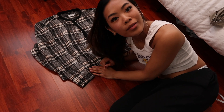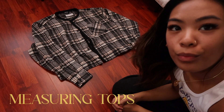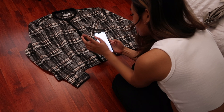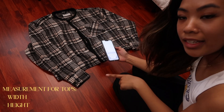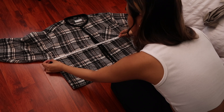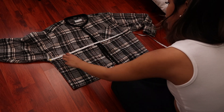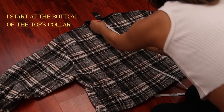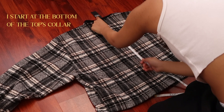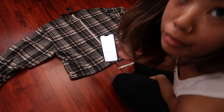Next we're going to do tops. I'll show you what type of measurements I do for tops. For tops I do just the width and height. To do the width, take your inches side from the pit — so this is the width: 26.5 inches. And the height — I think you start it from here — and then to 23 inches. And that's pretty much it.